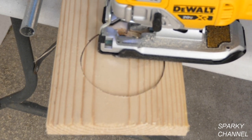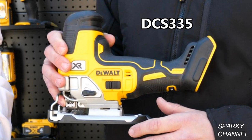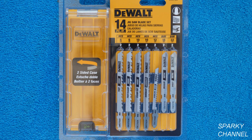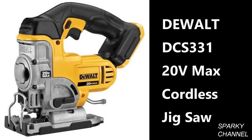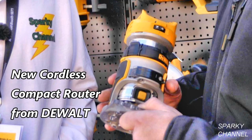I'll put links in my video description for the new DeWalt 20V Max D-Handle Brushless Jigsaw, both as a bare tool and as a kit. I'll put a link for the DeWalt 20V Max Body Grip Jigsaw, a link for the 14-piece DeWalt T-Shank Jigsaw blade set, and a link for the older DCS331 Jigsaw for comparison. I'll also put links for the new 20V Max Brushless Orbital Sander and the new compact router.